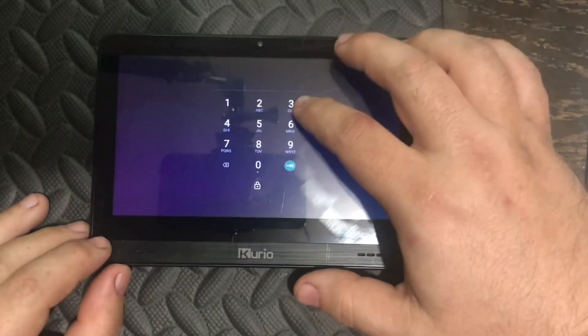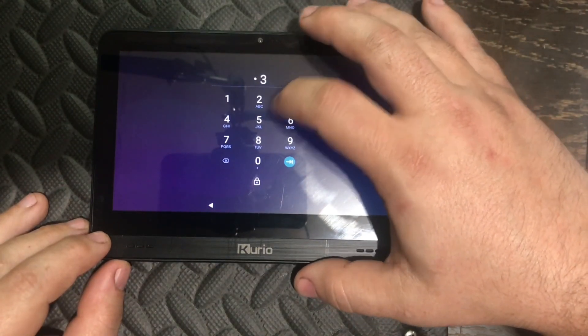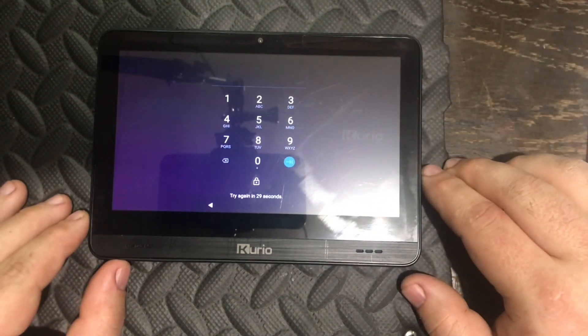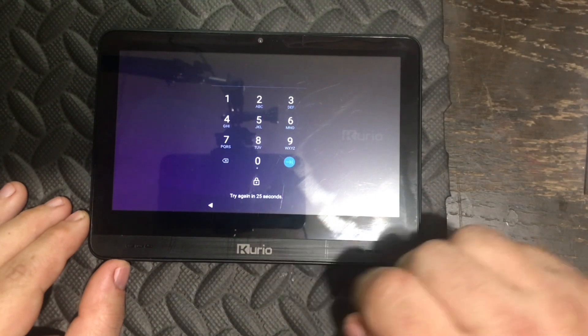Have you forgotten the password on your Curio tablet? Have you tried everything that you think could be the possible password and still just no luck? Well, don't worry my friends, today I am here to show you how to factory reset the tablet and to clear that annoying password.